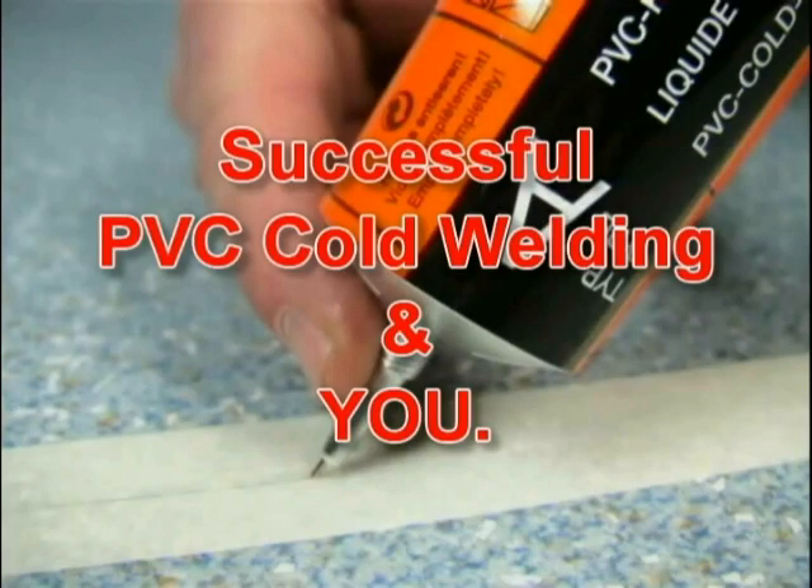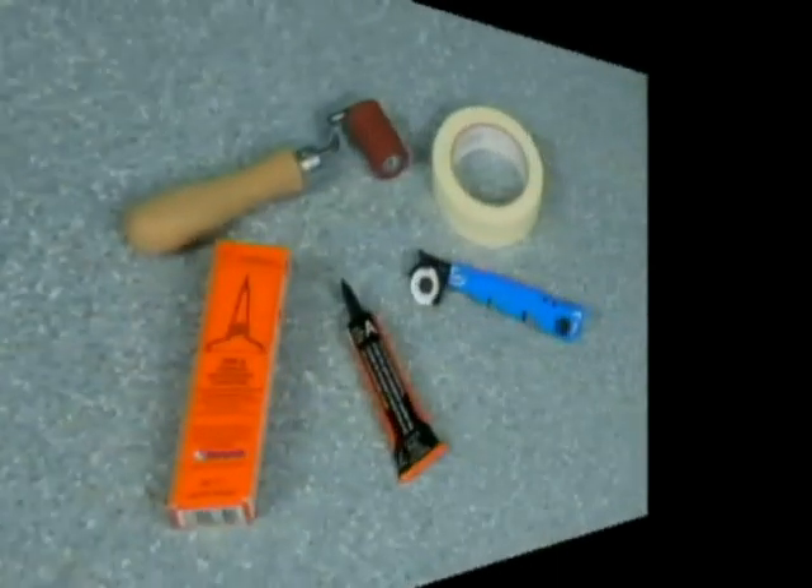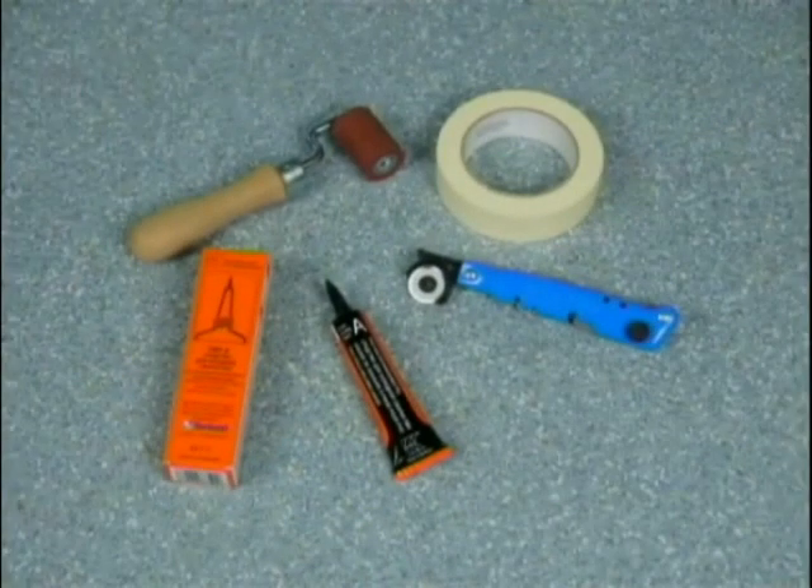Successful PVC cold welding and you. These are the tools used for successful PVC cold welding.